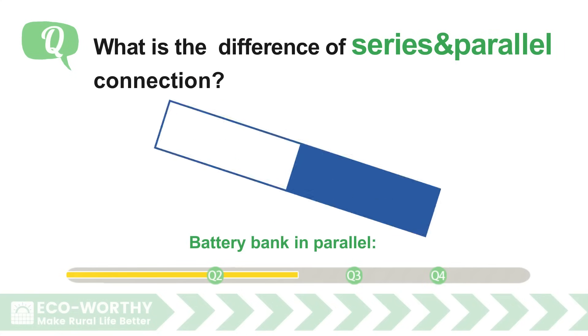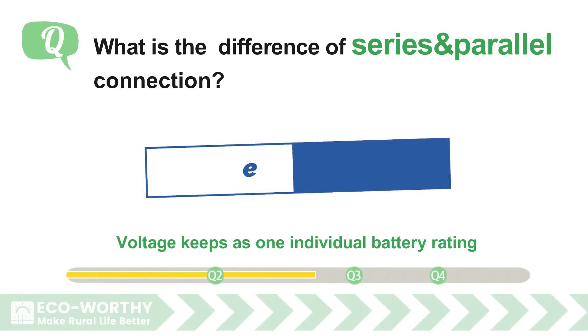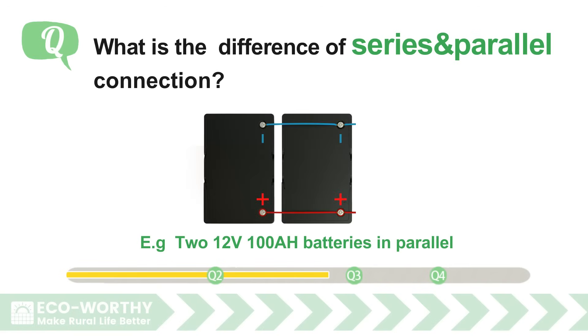A battery bank in parallel has amperage ratings adding together, while voltage stays the same as one individual battery. For example, two 12-volt 100-ampere-hour batteries in parallel gives a battery bank voltage of 12 volts and amperage of 200 amperes.